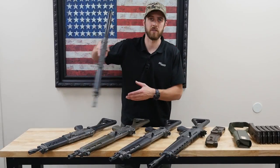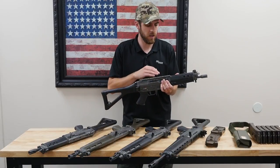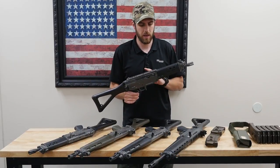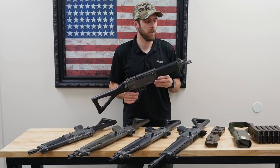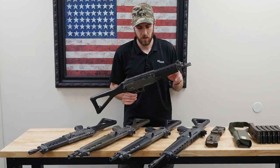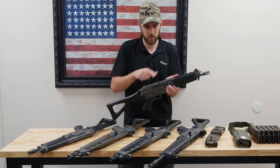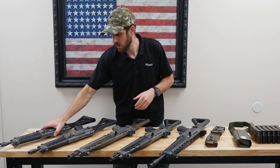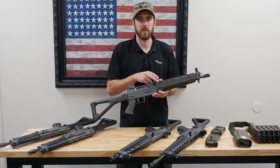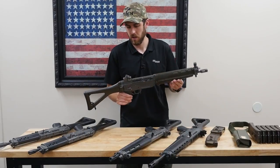Here we've got the shorter 552 series, or Commando. This in particular is a 552-2 — the dash-2 signifies a 1-in-7-inch barrel twist, while a dash-1 would be a 1-in-10 twist, set up for the Swiss GP90 ammunition, 63-grain .223. This one has the short 8.9-inch barrel with low profile sights. Next, we've got a 551-2, which has a 13.6-inch barrel and better sights with the hooded front and adjustable rear.